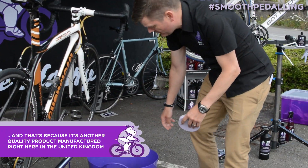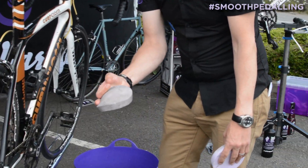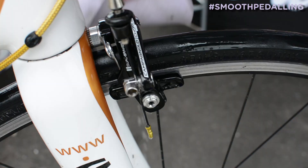To prove that point, I've got one here that's discolored a little bit, but this has been used on over 100 bikes and is still going strong — good for at least 100 more.